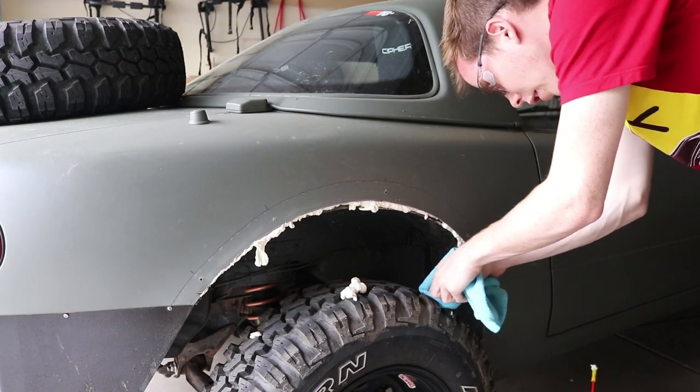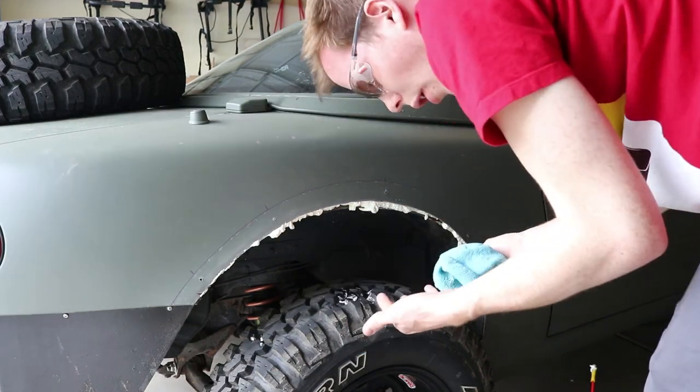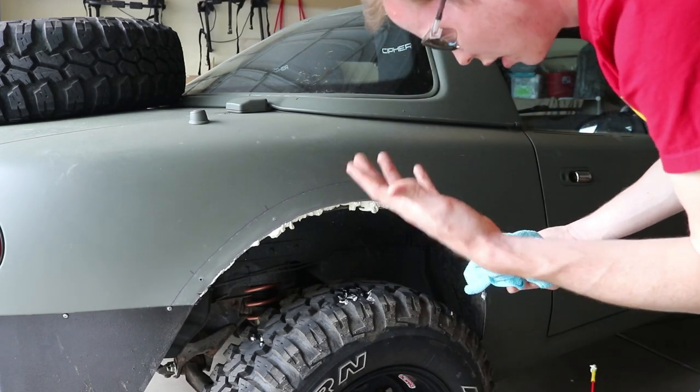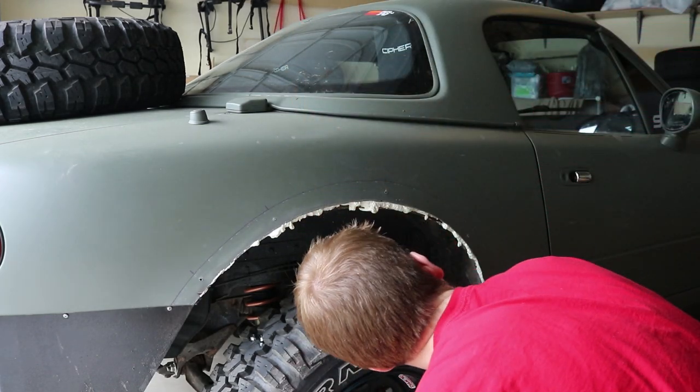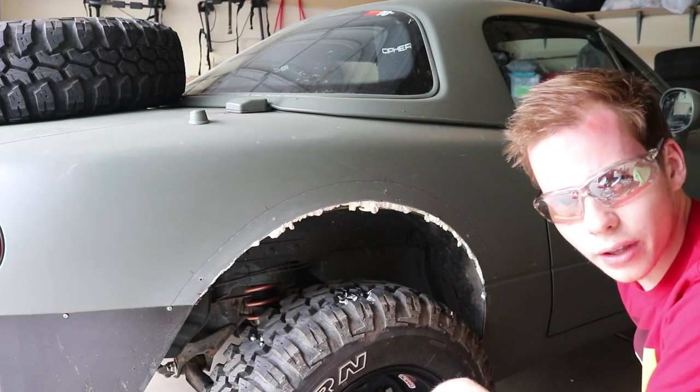I don't want expanding foam on my car or on my tires — and it's already on my car. I got it on my fingers and the can said to definitely not do that, so hopefully I don't die. I think it's all sealed — a little bit more right there. Let's do the other side.